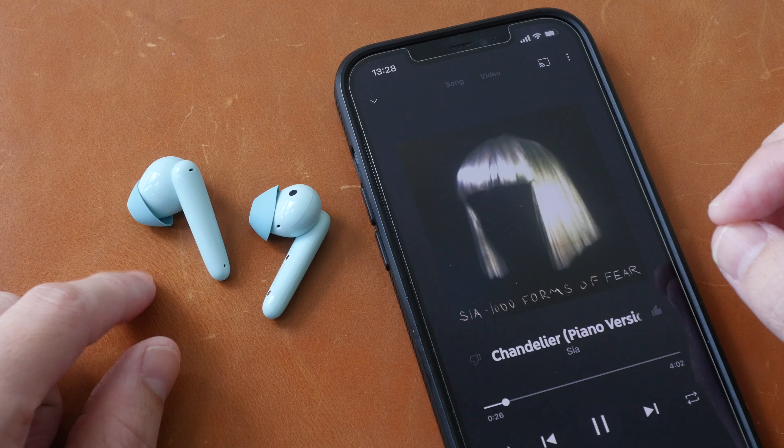Let's test the call quality. Huawei advertises noise cancelling for calls. I'm recording this with an Android tablet — this is the call quality you can expect with the Huawei FreeBuds SE in a room without any ambient noise, and this is what you can expect with loud background noise.